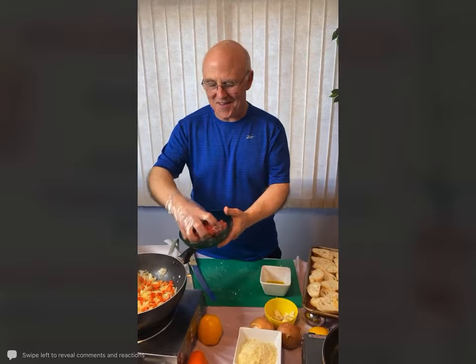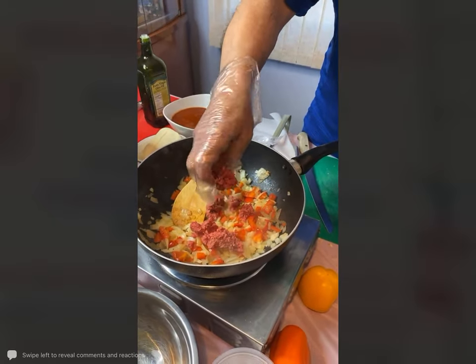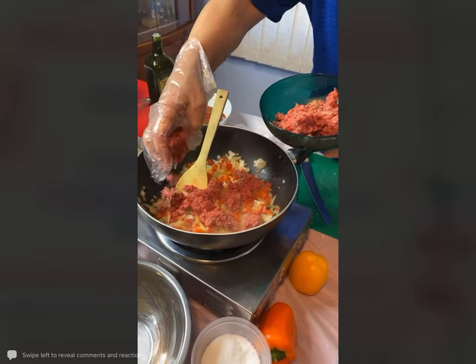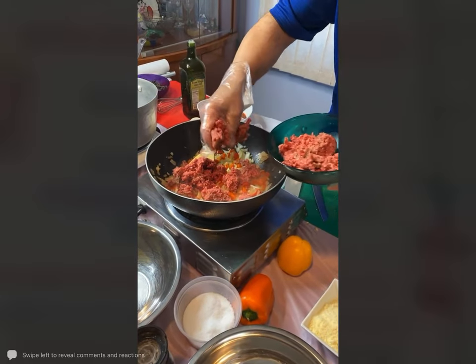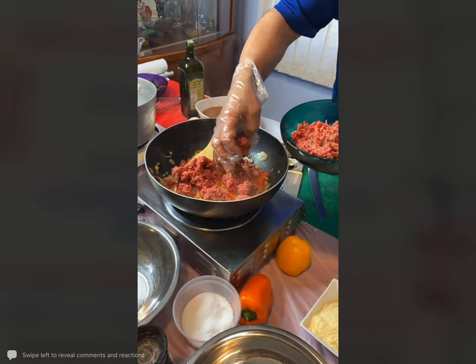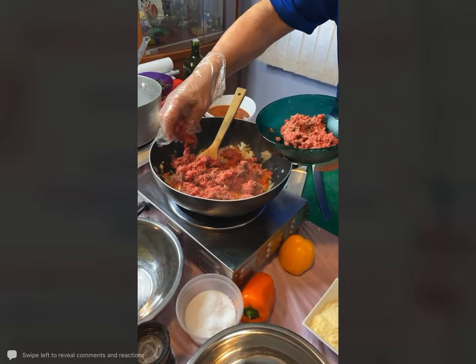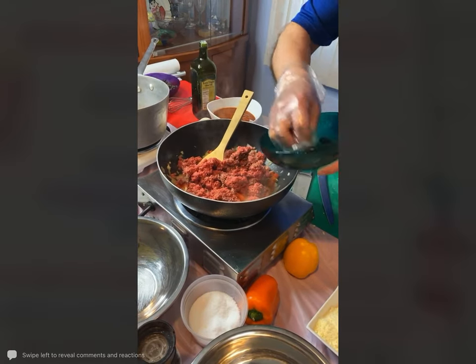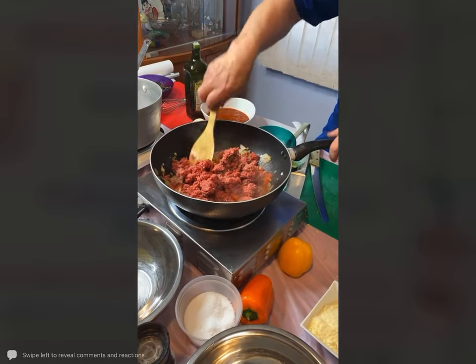We're just going to take some of the ground beef and add it to these peppers and onions here. You can see that the ground beef may have some brown inside — but all it is is the oxygen going away from it; that's why it gets a little brown. It does not mean it's bad at all. I'm using 88/12 chopped meat, which means 12% fat, which is pretty good.